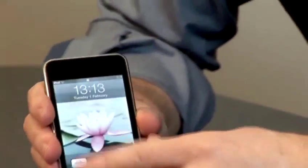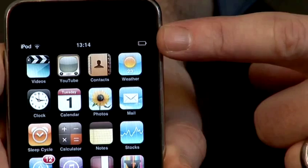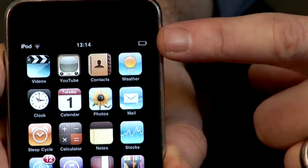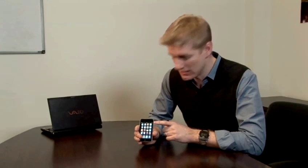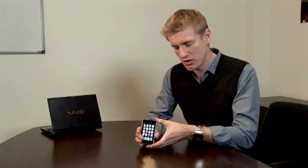So what I'm going to do is show you how to charge your iPod. Taking a look at this iPod Touch, we can tell from the battery indicator at the top right that it's very close to running out of battery, because the battery looks empty and there's a little bit of red there at the side, so it's less than 20%. So, how do we charge these up?